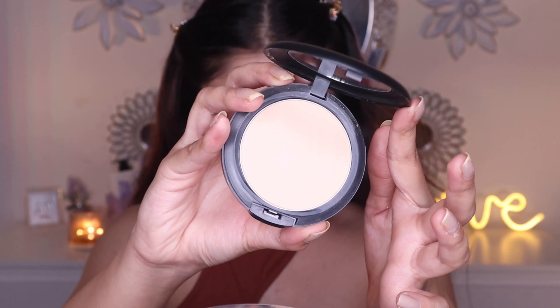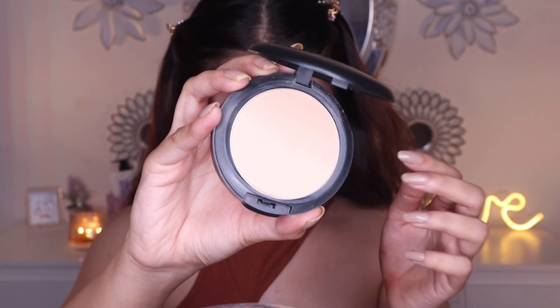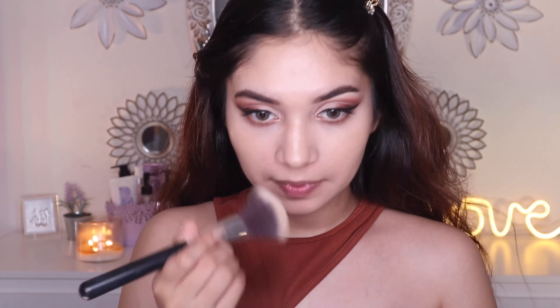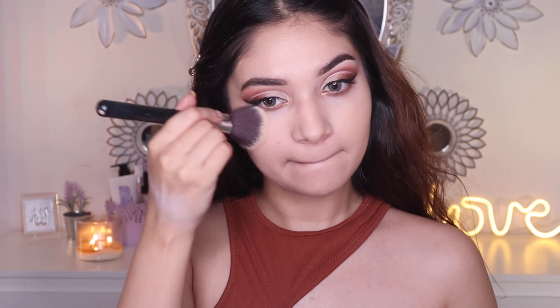To set the under eyes and my entire face, I'm gonna use the MAC Powder Plus Foundation in NC25. It's a powder foundation, so it helps a little bit with the coverage as well, makes your makeup instantly matte, and also comes in really handy when you are traveling as it has a mirror and a puff in it. I'm just dusting it all over my face — this powder does not create any flashbacks in pictures and works really well with different foundations.